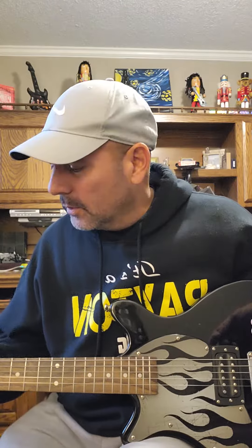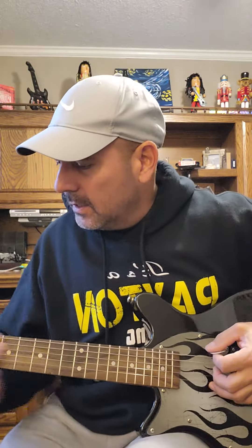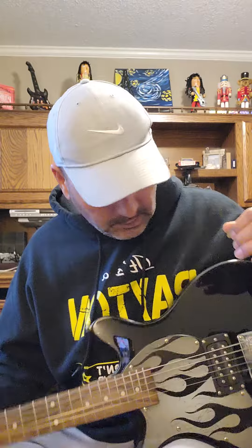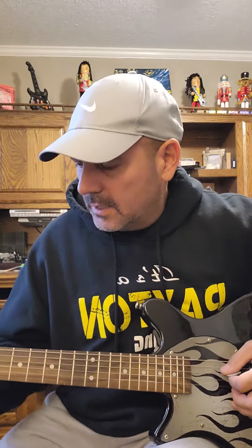I'm going to post the sound quality on this one because I think it actually plays pretty good. The action's good, there's no fret buzz, all the frets seem to be pretty even across the board. I've gone from the top to the bottom and nothing seems out of whack with it. Straight neck, good smooth easy action on it.